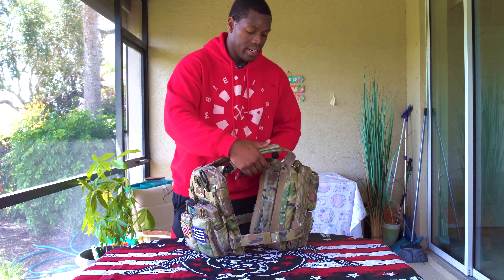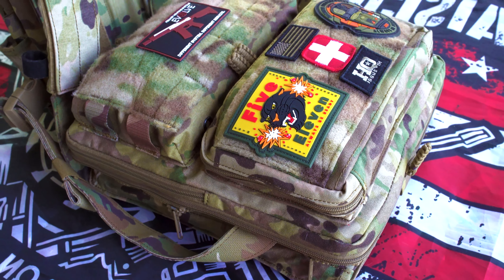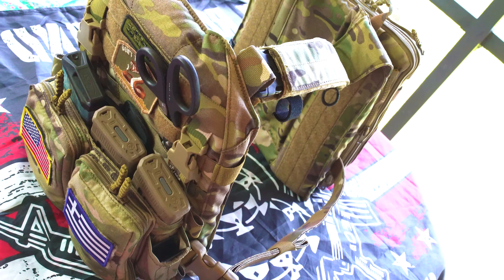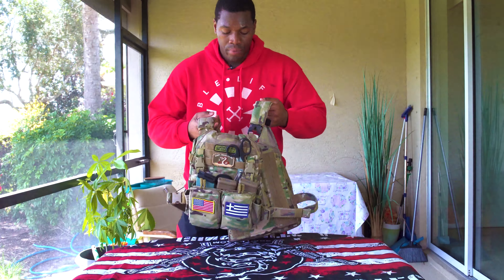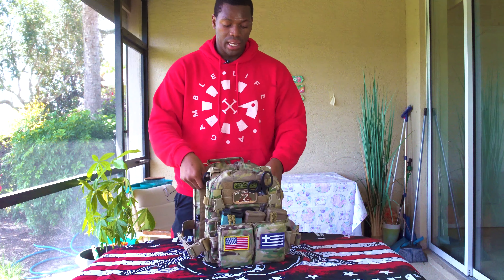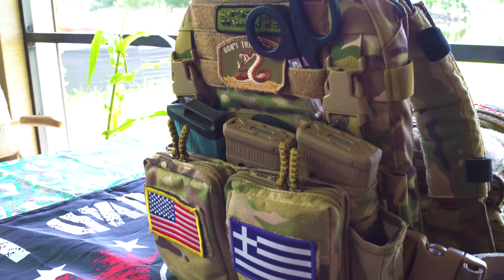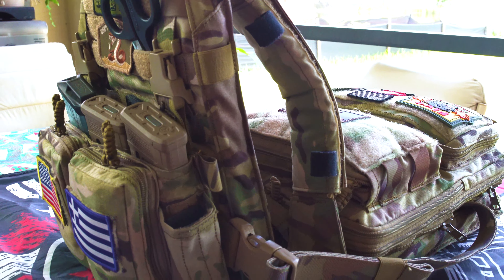Standard, you're just going to get the plate carrier alone. This here is a rear zip-on pack — I'll go over how I have it set up. And in the front I have my front placard with two pouches on it as well. I got it in multicam. You get it stocked with nothing except the plate carrier, shoulder straps, and your buckles.